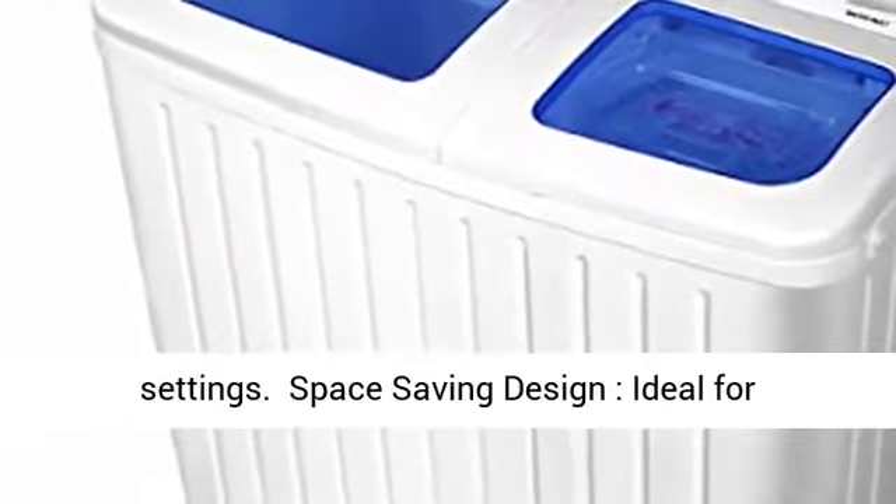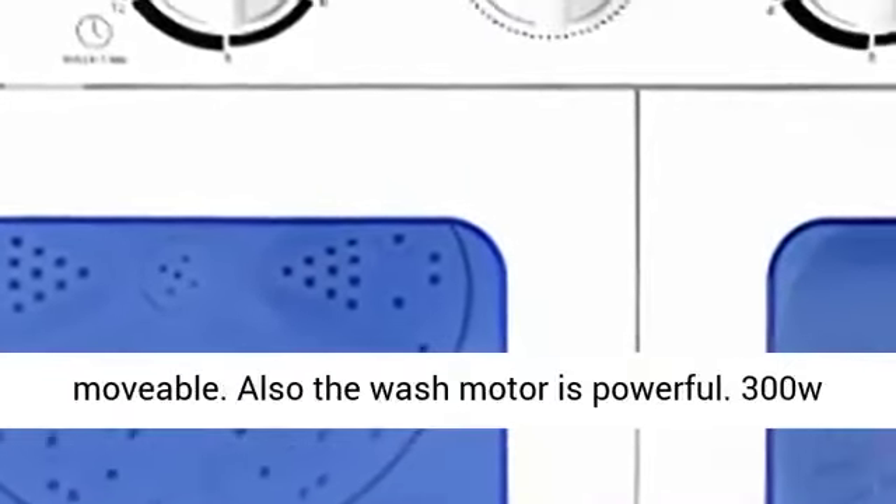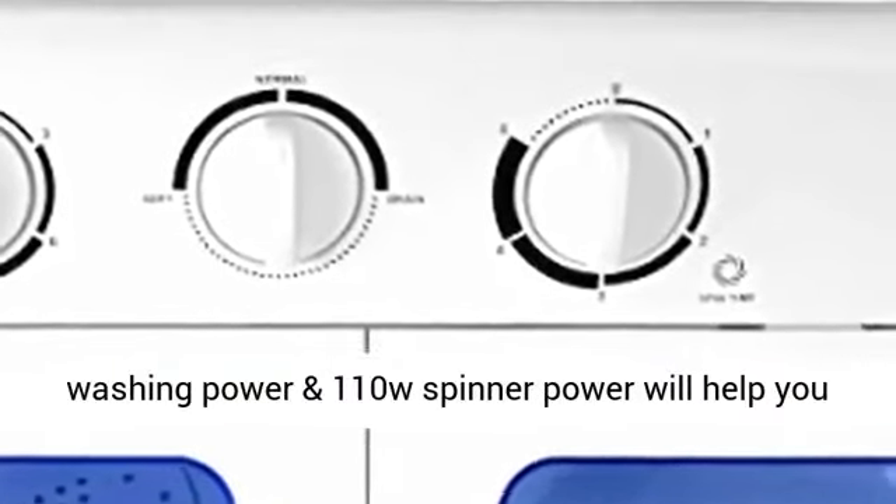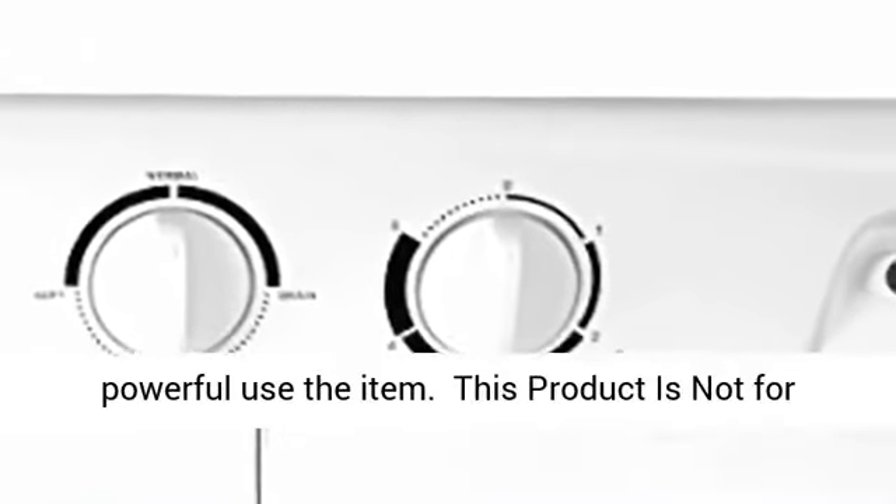Space-saving design, ideal for small loads and delicates. Lightweight and easily movable. Also, the wash motor is powerful: 300W washing power and 110W spinner power will help you powerfully use the item.